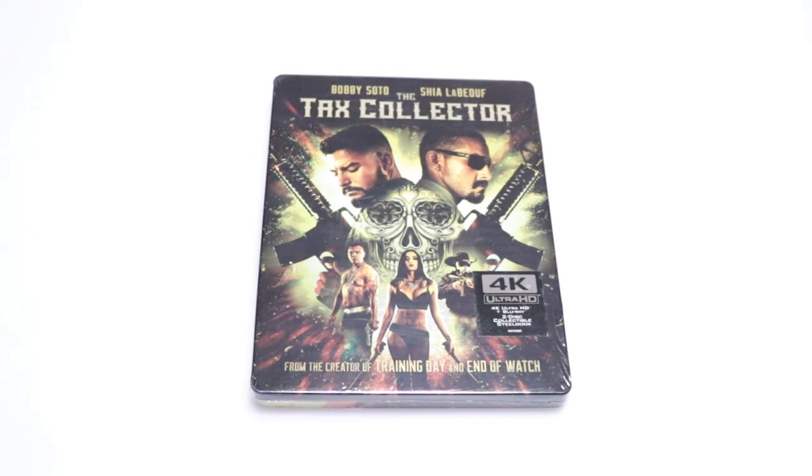Hey, Tony here. Today we're going to do an unboxing of the Best Buy Exclusive Steelbook for the Taxi Collector. So stay tuned.